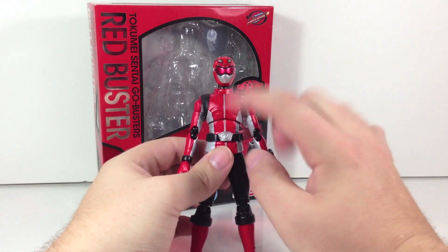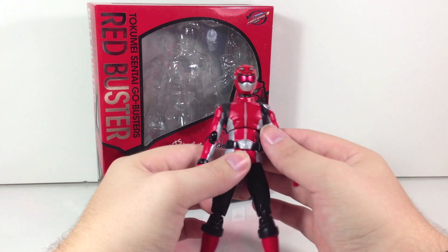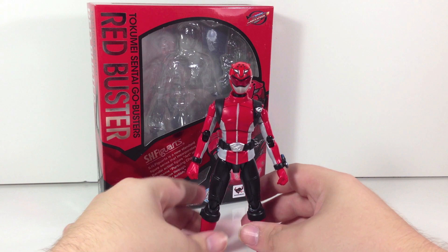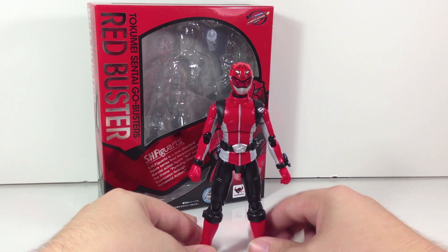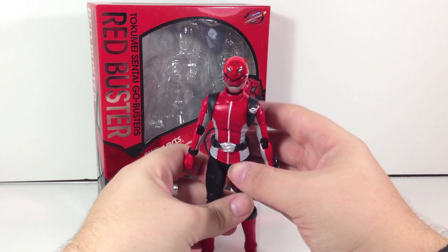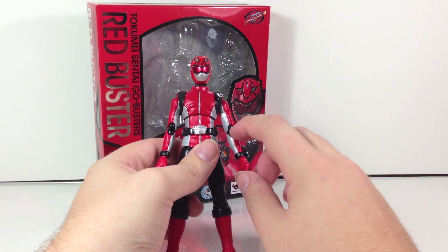You do have the segmented pieces here because of the waist and ab movement, so it kind of ruins the effect there, but it's an action figure — what are you going to get, really? Obviously the glaring flaw with the figure is that the joints are colored black.